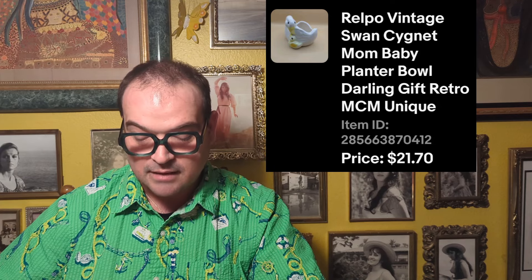Then we've got the wood framed tile — like a trivet or wall hanging. The tile had little blue flowers in a pot made in Italy, but the whole framed piece was made in Mexico, so it was like a twofer. I paid $4.49 and sold it for $14.68. Then the Relpo Swan and Baby planter — super cute, filthy and dirty when we found it. I paid $1.49 and that planter sold for $21.70.